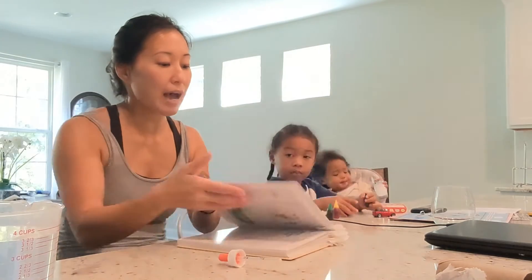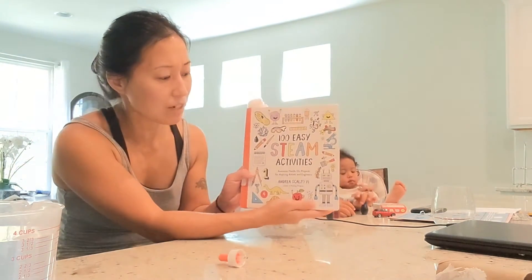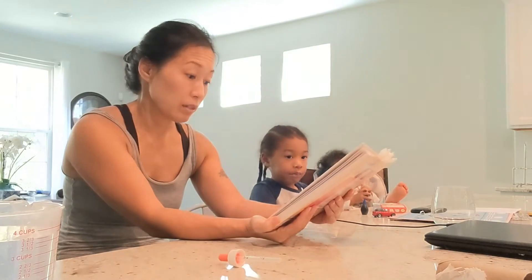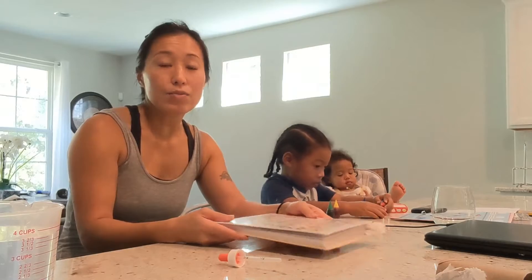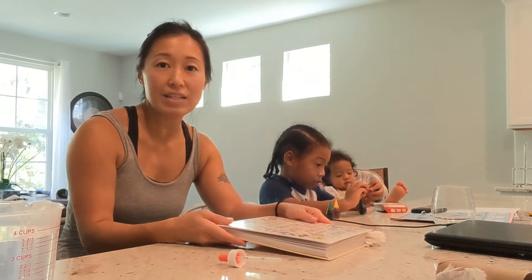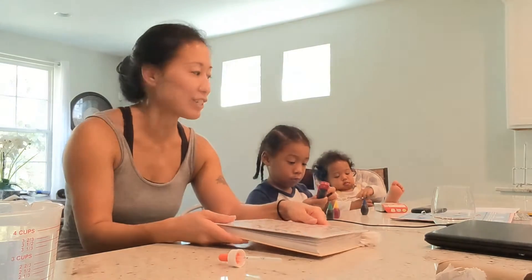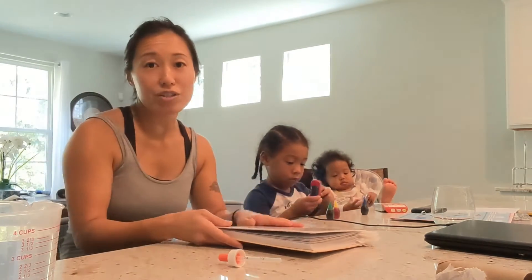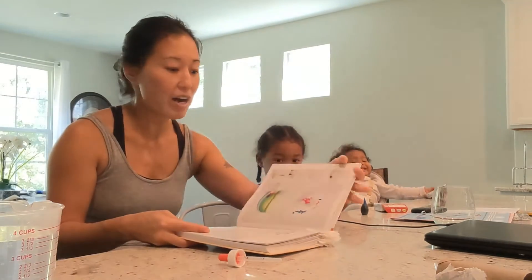So I ended up going to the library and got this book — '100 Easy STEAM Activities Book' by Andrea Scalzo Yee. This book has really great activities, so I decided to try this out with the kids instead. Their attention span is short, so you want to keep them occupied and busy and make it fun.